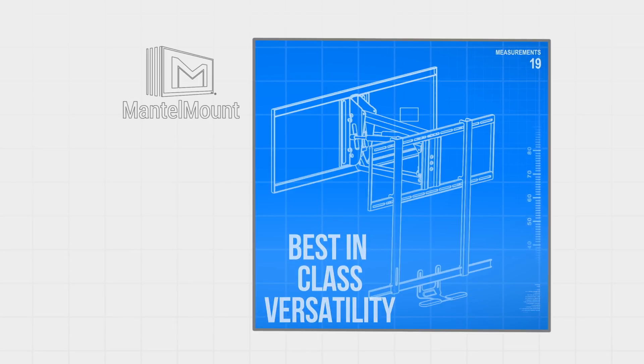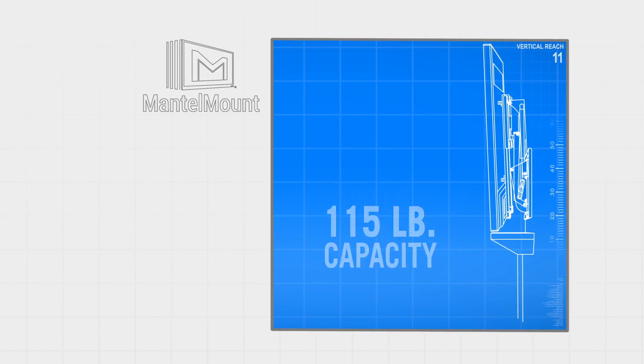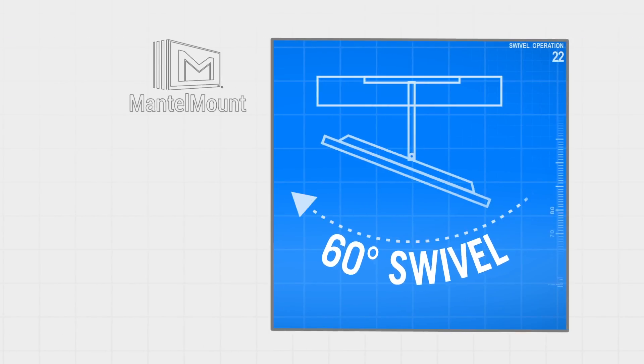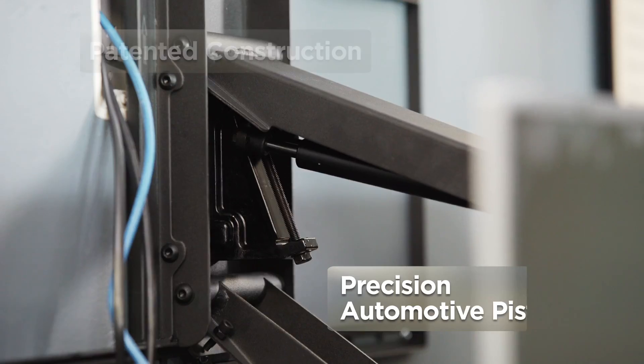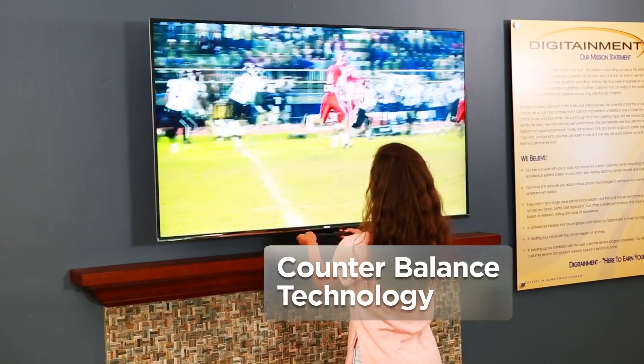With best-in-class versatility that includes flush-to-wall mounting, 115-pound capacity, enhanced 26-inch vertical reach, and 60-degree swivel, Mantle Mount's patented construction combines precision automotive pistons, high-quality steel, and state-of-the-art counterbalance technology.